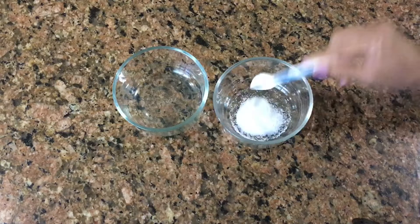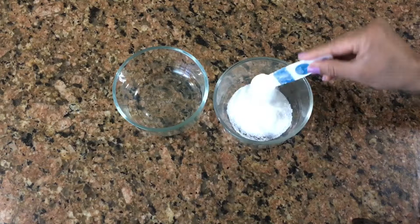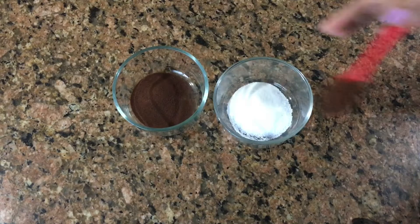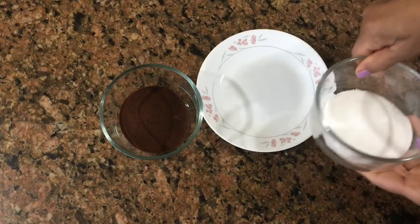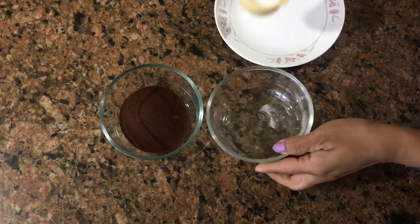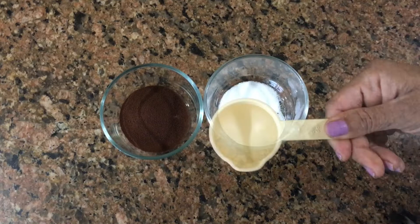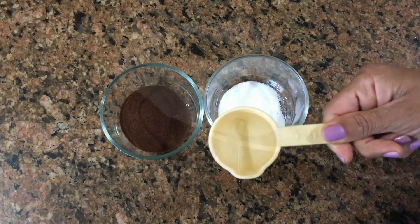I will add 6 spoons of sugar and 6 spoons of coffee. Then I will add 1/4 cup of coffee and 3 cups of coffee. I will use a hand mixer.